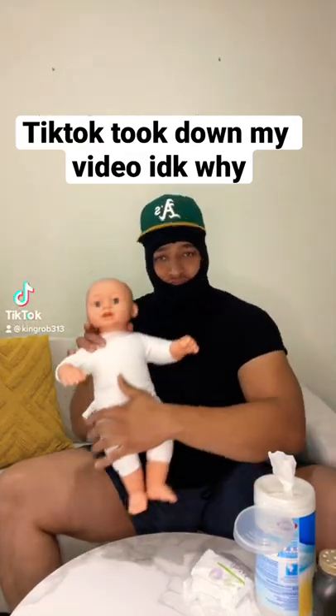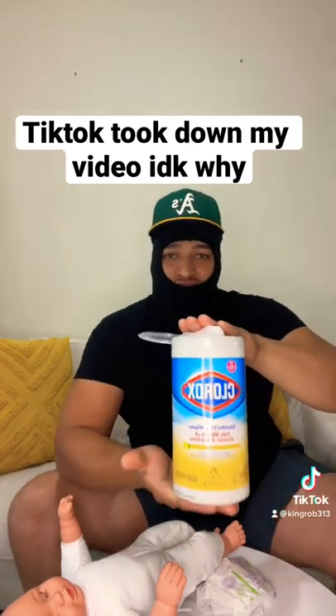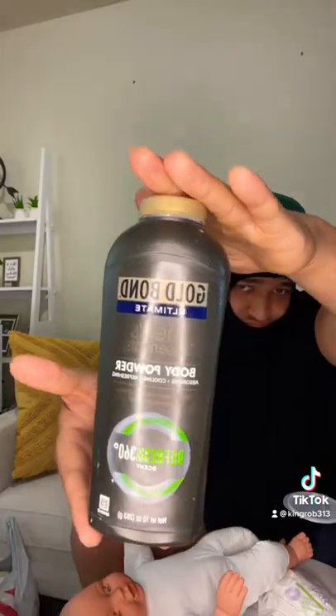Today I'm going to show you how I change a diaper. I like to use Clorox wipes because it kills 99.9% of viruses and bacteria, and Gold Bond powder because it keeps me smelling good too.